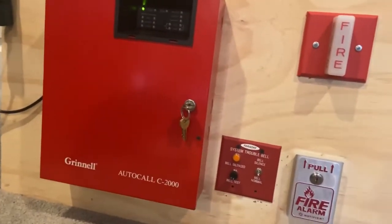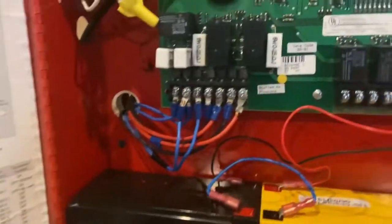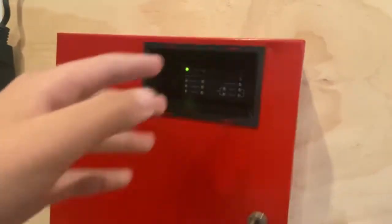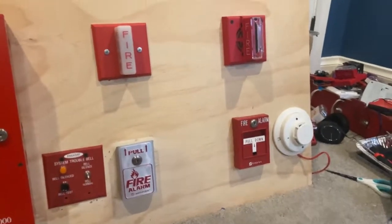Obviously we have the C2000 — its actual model number on the board is C2224, but it says C2000. It was made apparently in date code 0901, which I think is September of 2001. I actually took the board off this panel and checked the back, and it said first of September 2001.